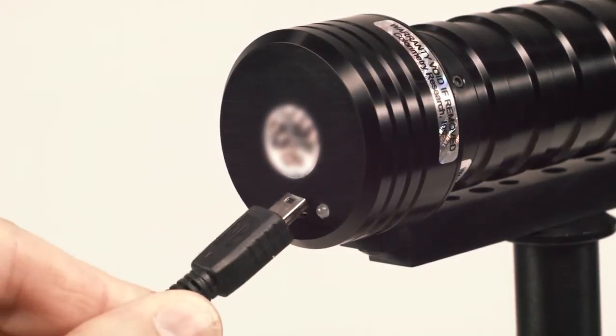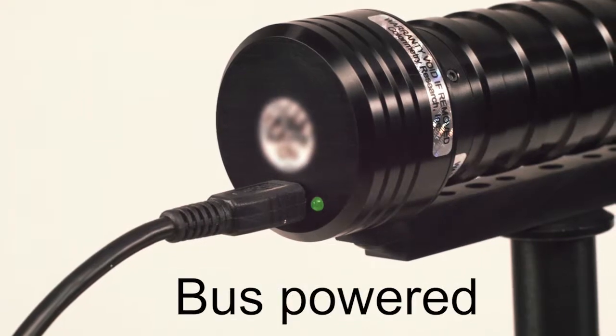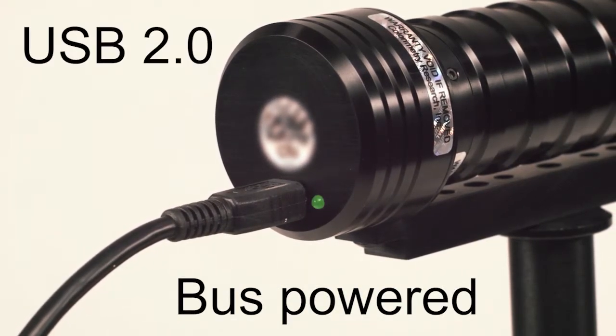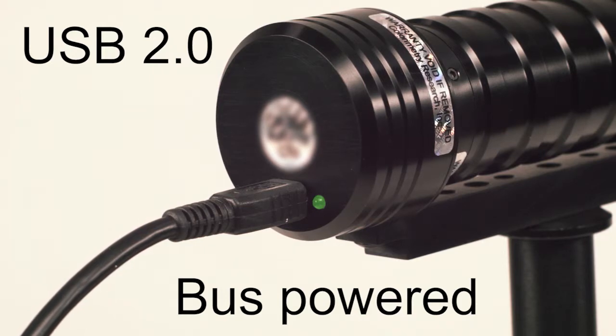The CR100 is powered directly from any USB port, making it a portable instrument without the need for batteries. It's a USB 2-compatible device, remotely controlled by the host software from any personal computer, laptop, or netbook.